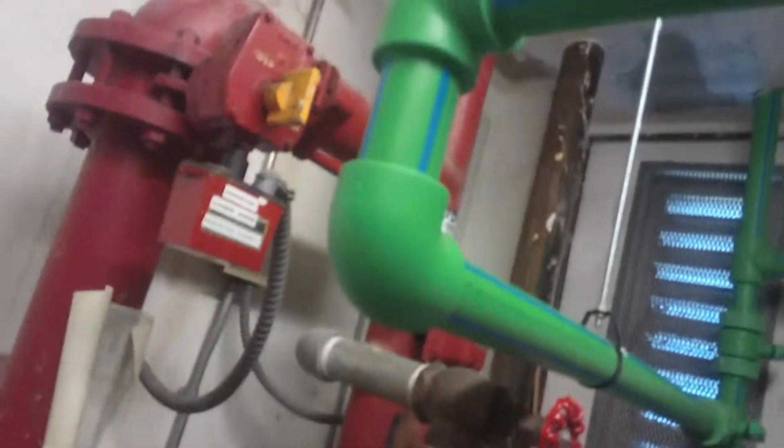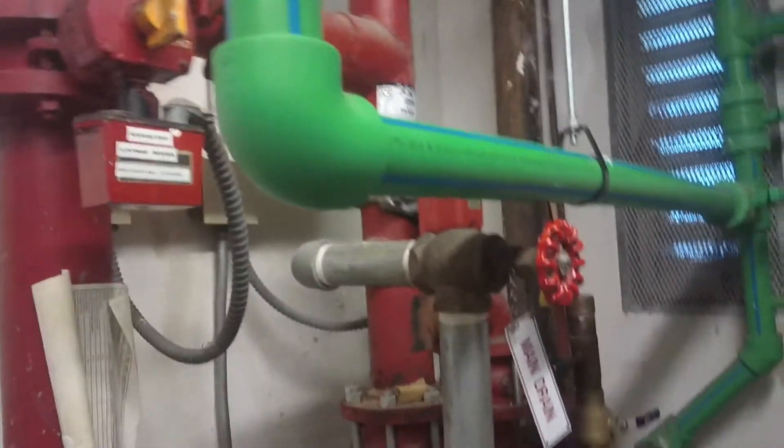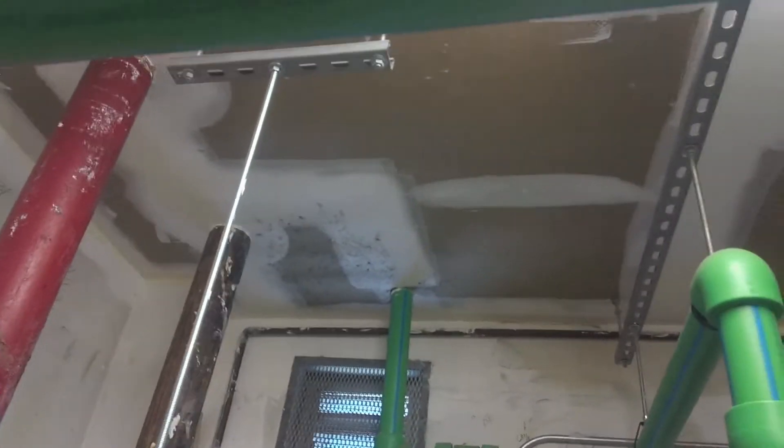Yeah, this is the pipe that we have, guys. While I'm here I can do a small review on this stuff. It's like this thick — might be like a two and a half inch diameter, two and seven-eighths diameter. But coming in at the inner diameter it's almost like an inch.